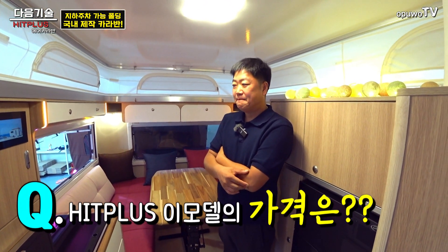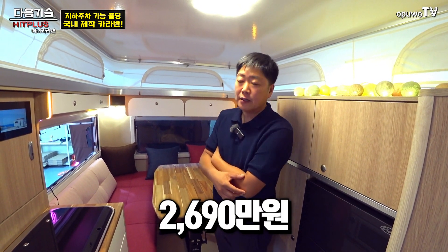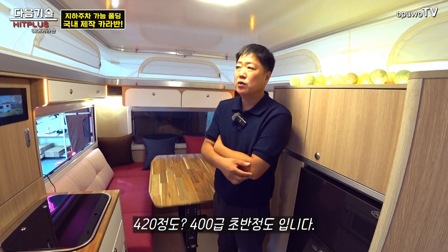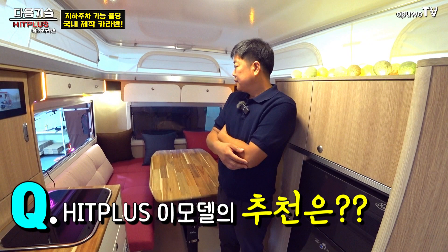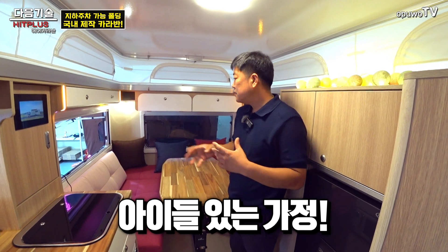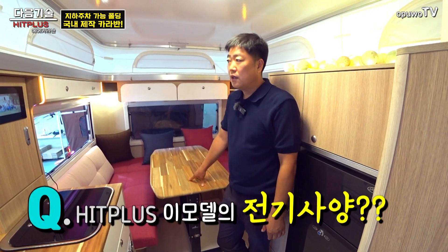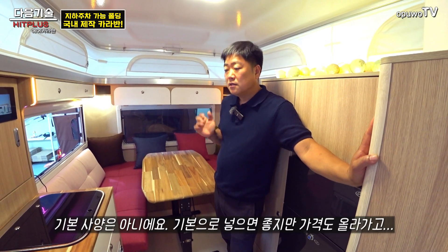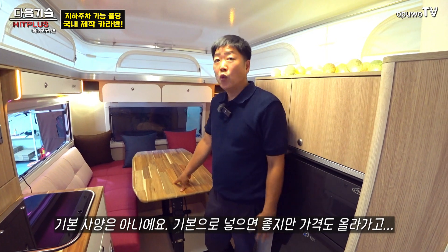히트플러스 모델 가격은 약 2,690만 원으로, 부가세가 포함된 금액입니다. 유럽식 카라반의 400급 초반 정도에 해당하는 모델이에요. 가장 추천드리는 분은 아이들이 있는 가정이지만, 어른 두 분만 다니시는 분들도 많이 사용하십니다. 배터리는 기본 포함이 아니라 선택 사항이에요.